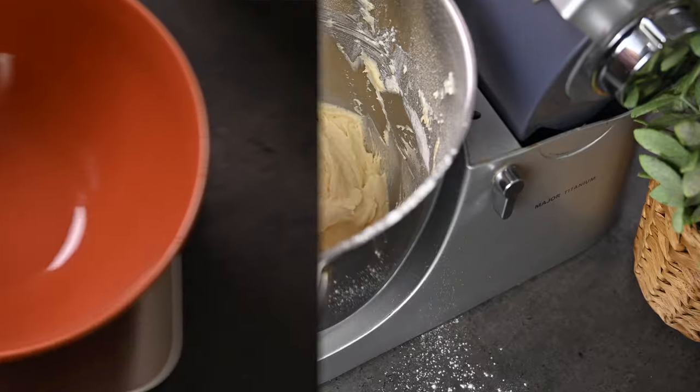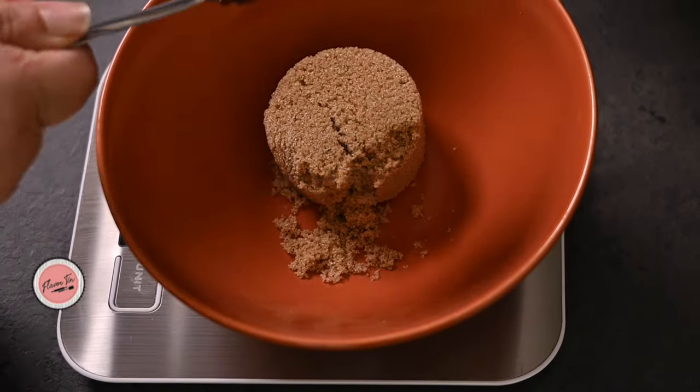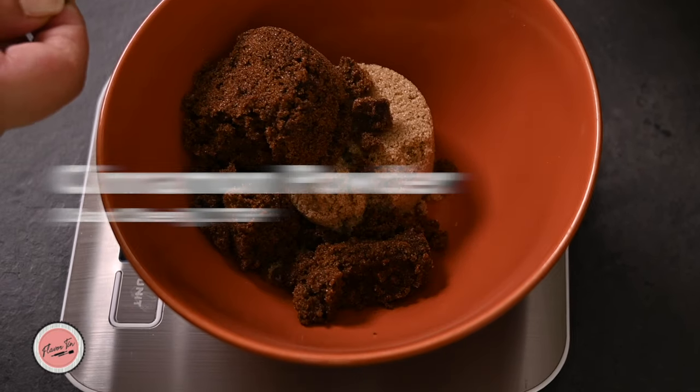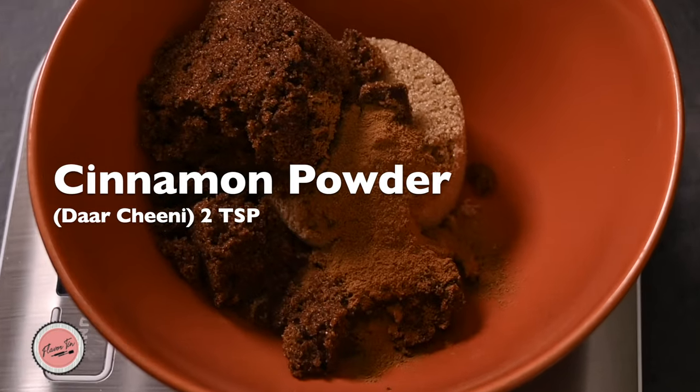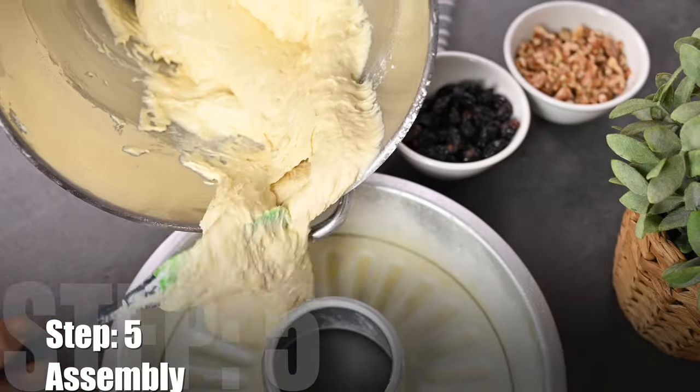Now let's move to the filling. Take 90 grams of light brown sugar and 90 grams of dark brown sugar, and two teaspoons of cinnamon powder — and that's it. So now all our components are ready, let's assemble the cake.